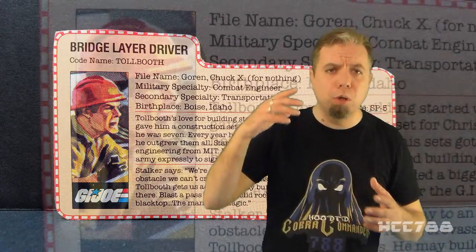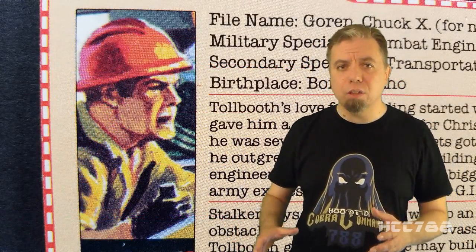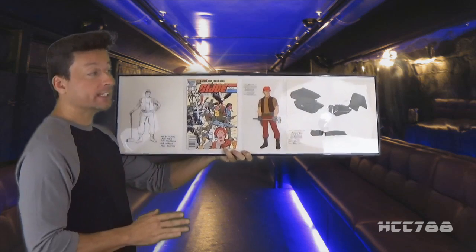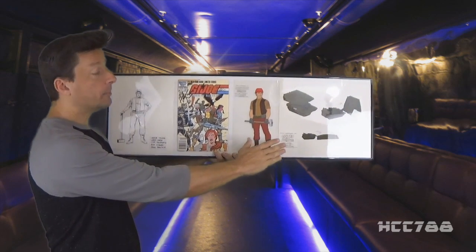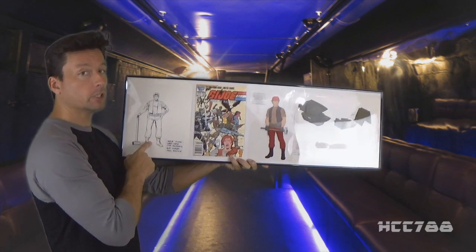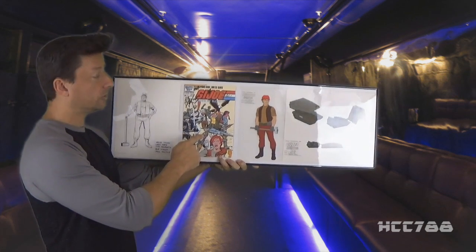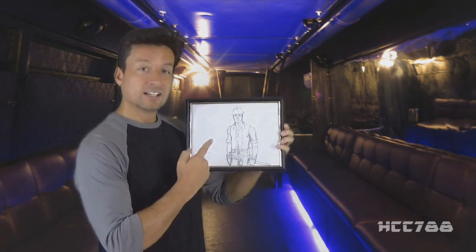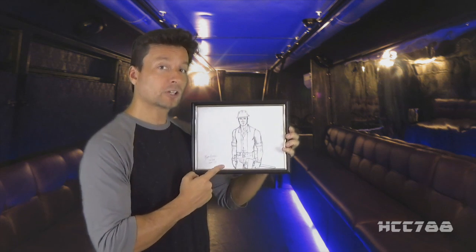I want to turn the video over to Kevin, who really did love this figure and vehicle. Kevin has some Bridge Layer and Tollbooth memorabilia to share. I've been fortunate enough to obtain the original model sheet animation cells for the Bridge Layer and Tollbooth, as well as the original Herb Trimpe artwork for Tollbooth's inclusion in the Order of Battle comic series, and a copy of that comic signed by everyone involved. I've also commissioned Tollbooth artwork from Ron Rudat and Larry Hama, which I'll be featuring in an updated segment on my own series. In the meantime, I've got Tollbooth artwork from Hooded Cobra Commander, and here's my own artwork for everyone involved in this episode.